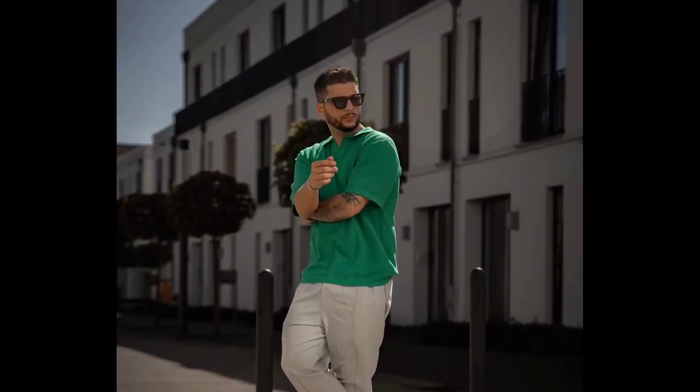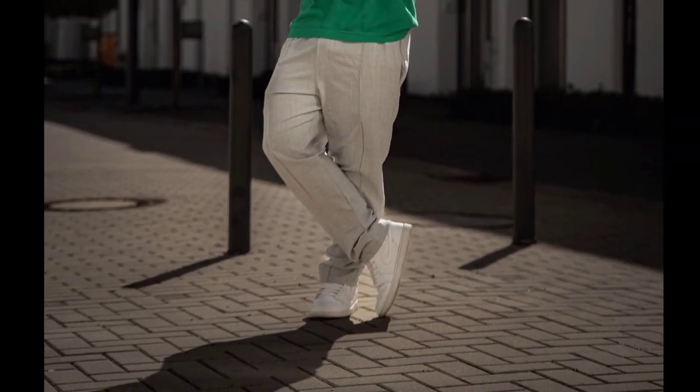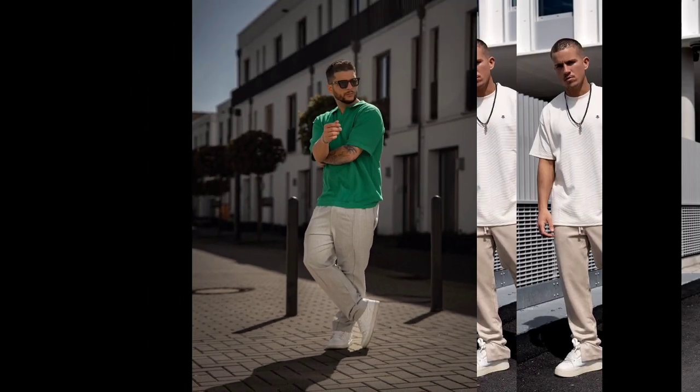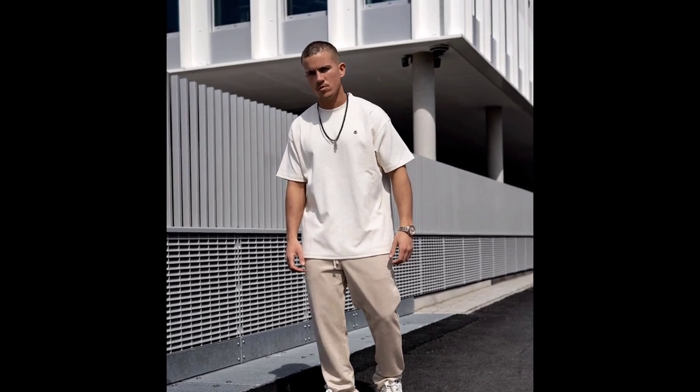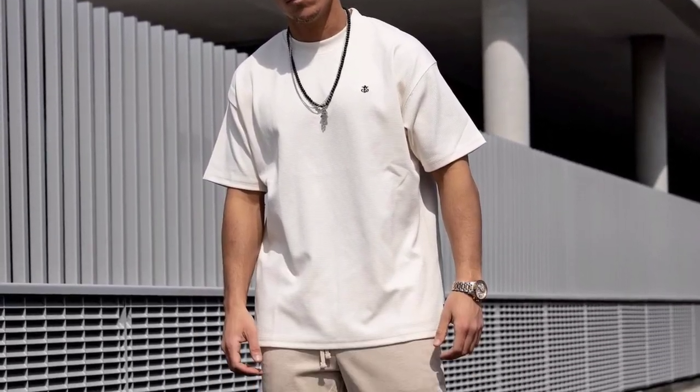For the next outfit you can try a green shirt, wear with gray pant and white sneakers. For the next outfit you can try a white oversized t-shirt, wear with cream pant and white sneakers.